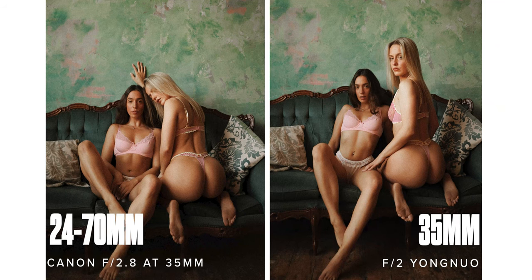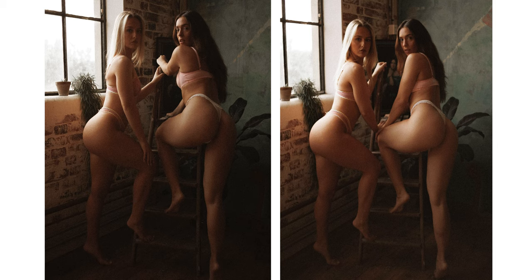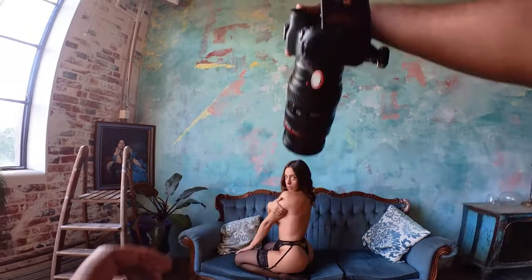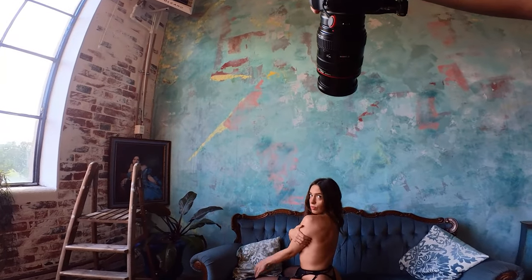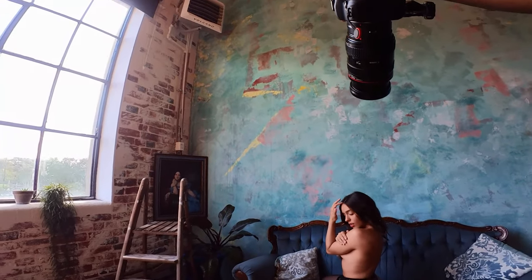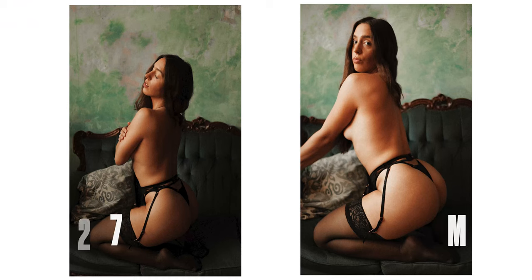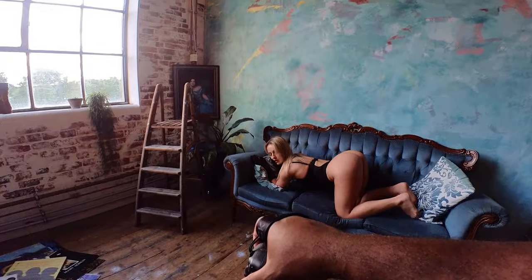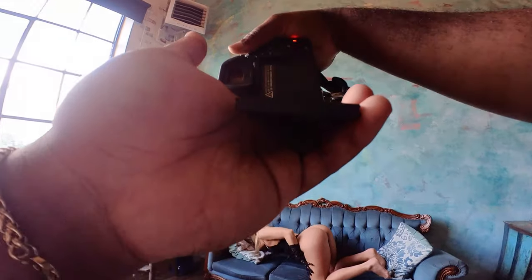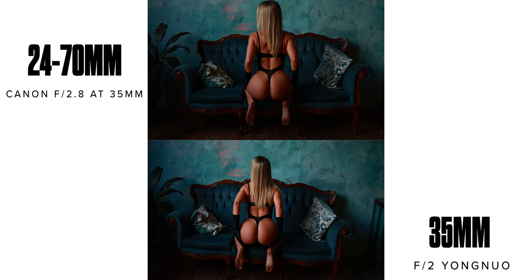I want you to comment below what you notice between the two lenses. You'll notice it more in the next set of photos and video, but comment below if you see it now. So have you noticed it yet? I think this set of photos you can notice it way more, and in the next video you can notice the complete difference between these two lenses.